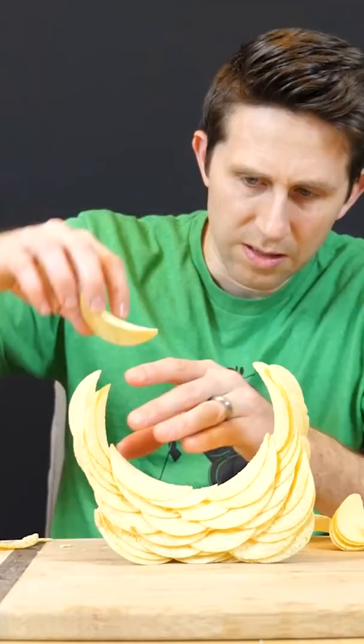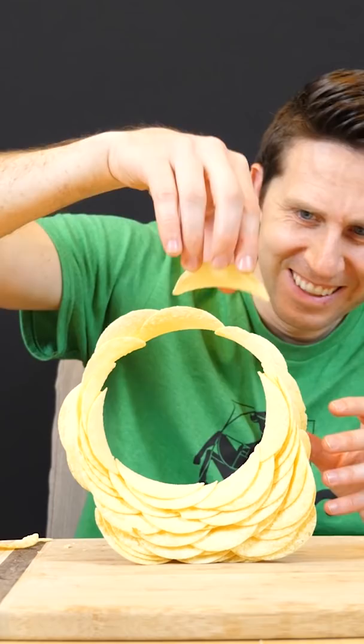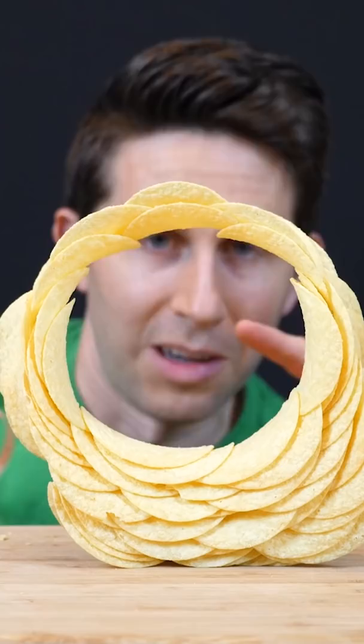Then we'll use it to measure the radius of curvature of a Pringle. Oh — look at that! Okay, so now with this complete, I can go ahead and measure the radius of curvature of a Pringles chip.